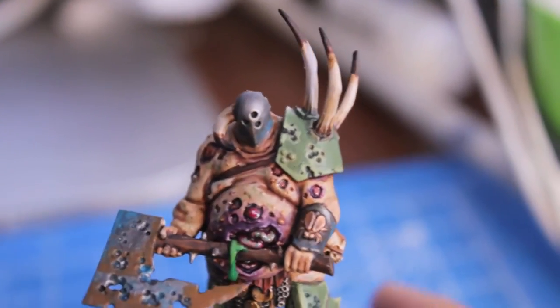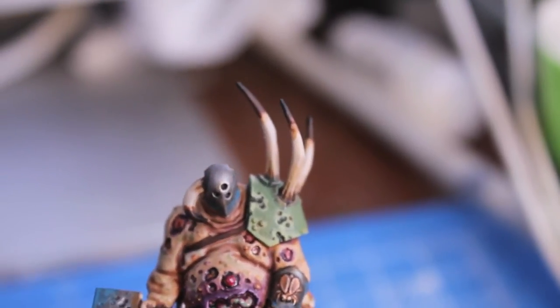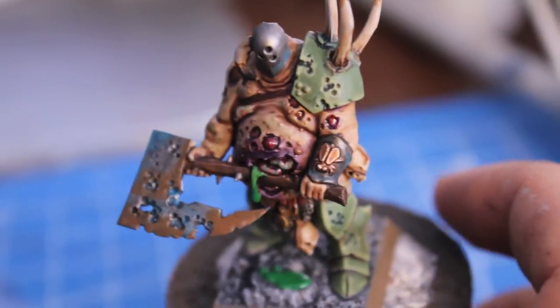I tried a different technique too with the horns, where it's a little bit darker at the base and at the tip, and gradually gets lighter at the center. I'm pretty happy with the way that turned out.